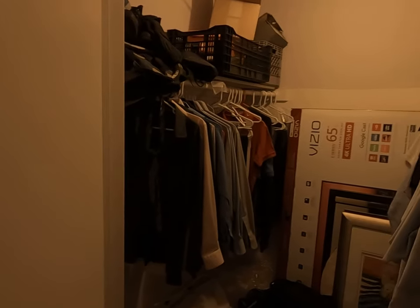I can't see. Hopefully you guys can see a little bit better, but here's the walk-in closet.